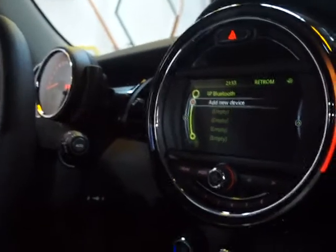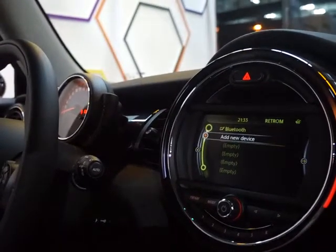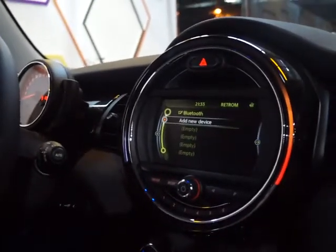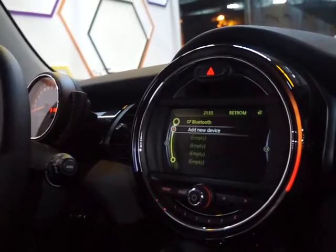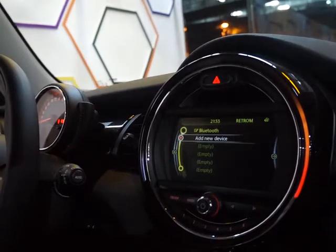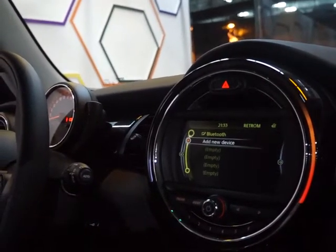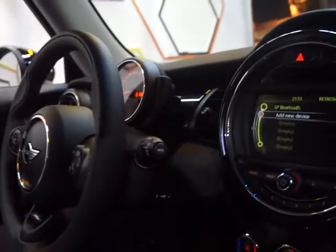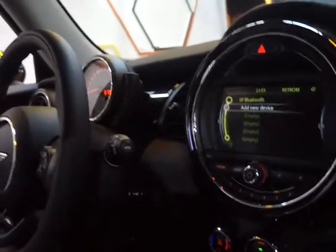We'll have six units in total — three Cooper and three Cooper S. The model we're sat in now is the Cooper S, which is the sports version. There will also be one in the future: John Cooper Works, which is the ultimate sporty. Cooper and Cooper S will all be available on the 18th — all six units.